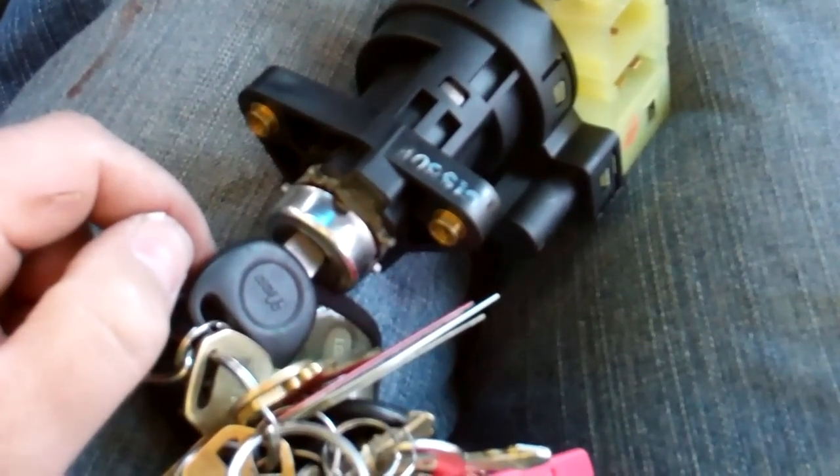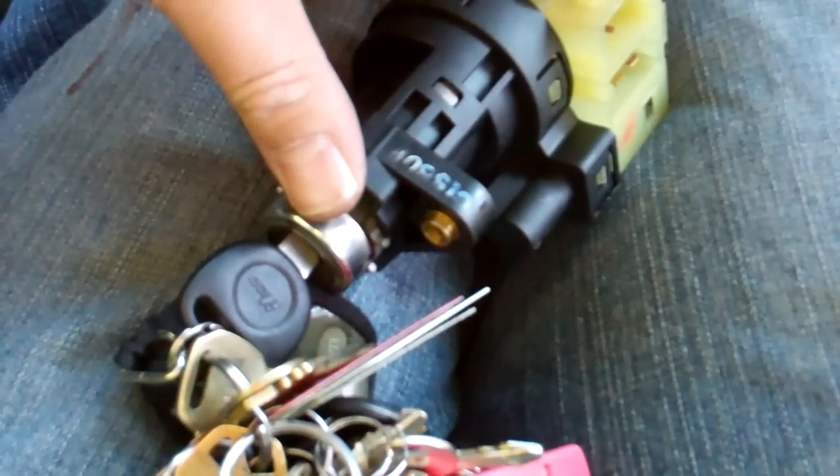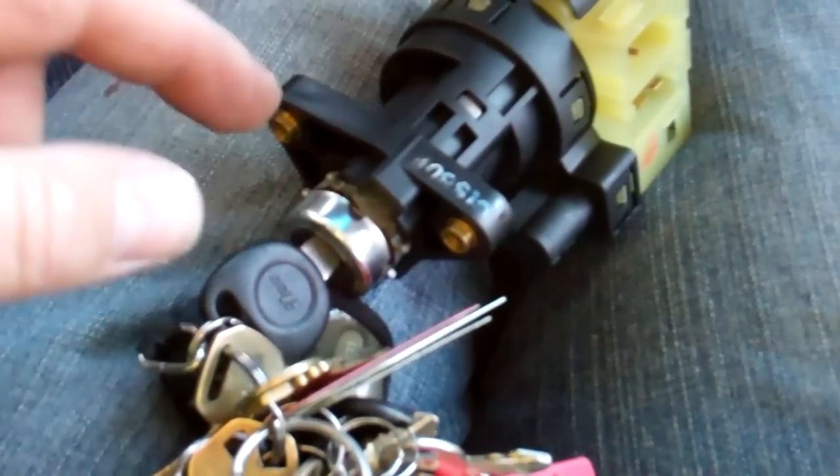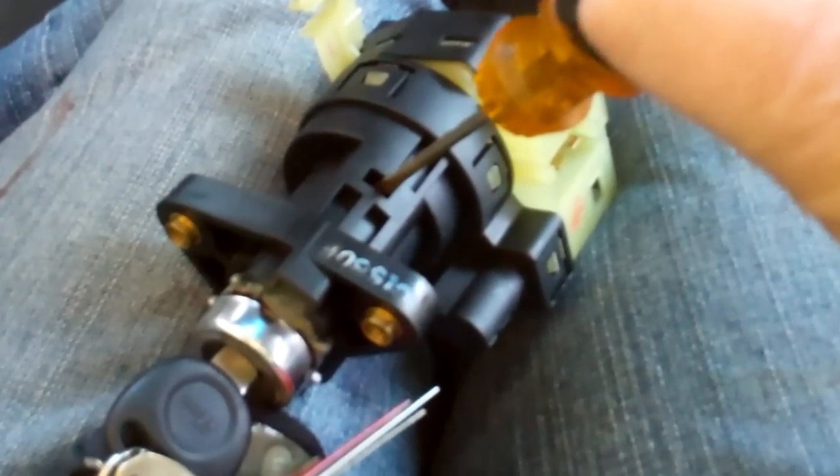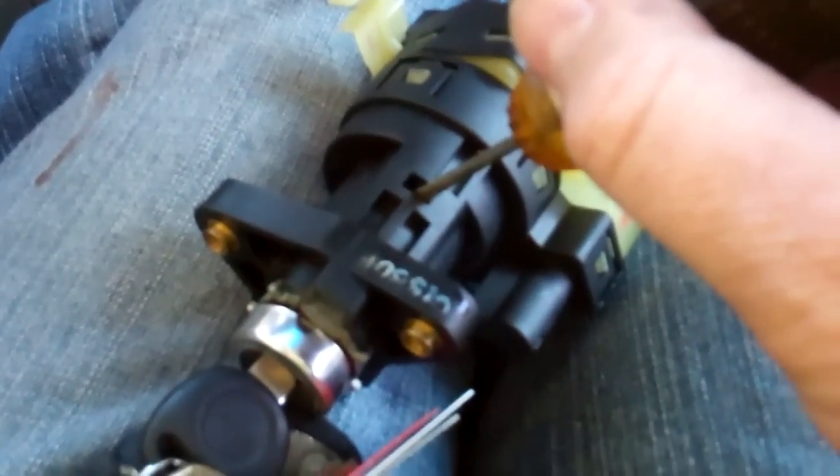I want to show you how to get the lock cylinder out of the ignition switch body. What you have to do is put the key in and turn it to the on position, and that'll allow you to push this little button or tab in. Push it in, hold it, and pull the lock cylinder out — I can't really do this one-handed, but that's how you do it.